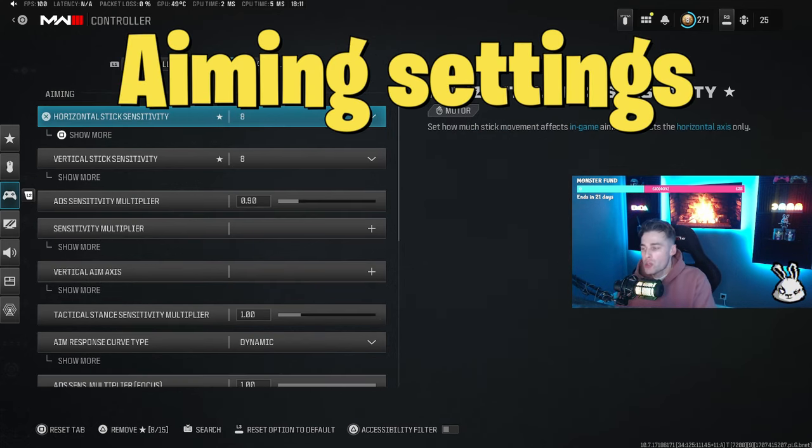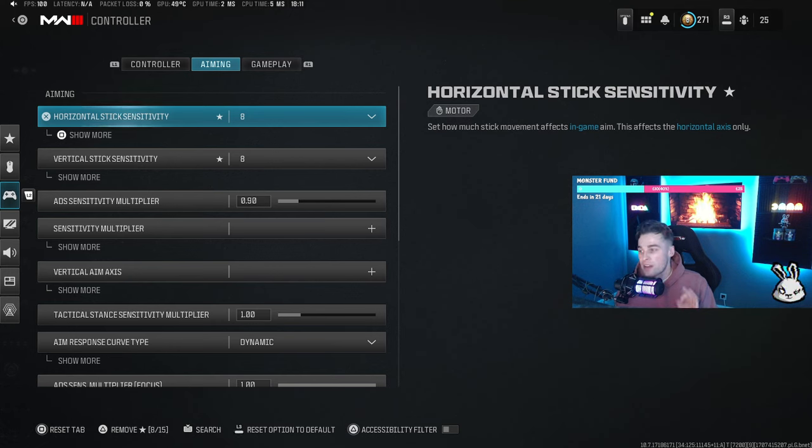Moving on to the aiming portion — this is the most personal preference part of the video. No content creator or professional player can tell you what sensitivity you should be running; it's entirely personal. The only thing I will say is anything below a 6-6 or 5-5 sensitivity you want to stay away from, because it's going to be too slow for you to ping onto different enemies if you want to be good at the game.